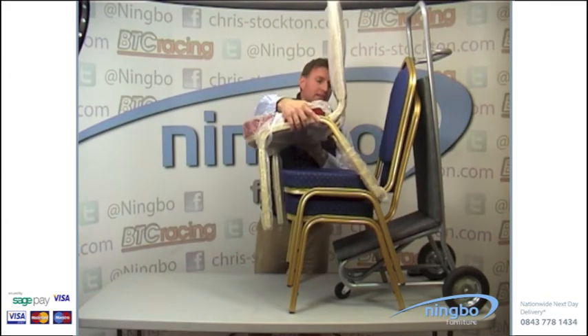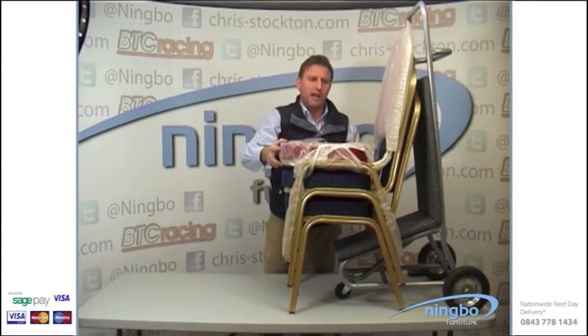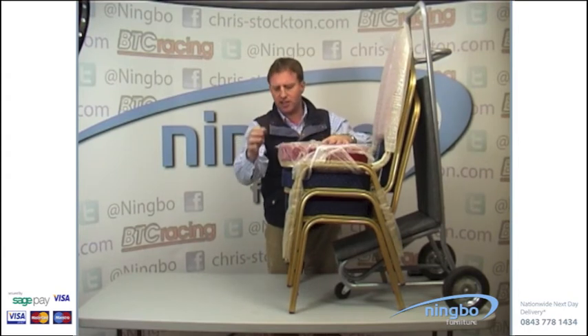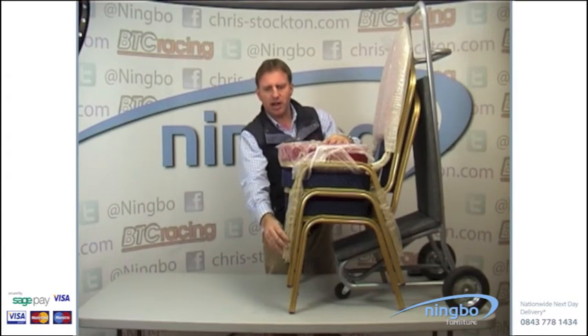This is a chair that's actually still wrapped and packed. The back is wrapped, the fabric is covered with plastic, and each leg is individually wrapped.